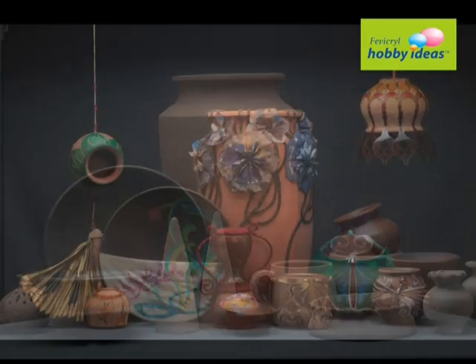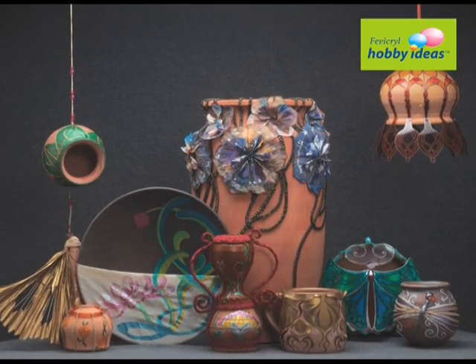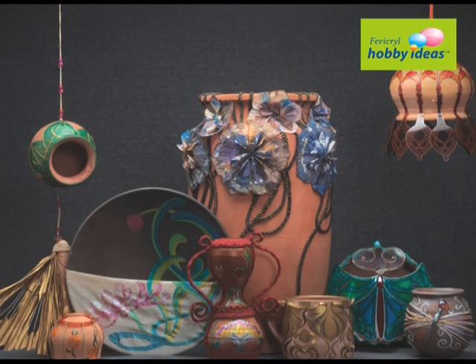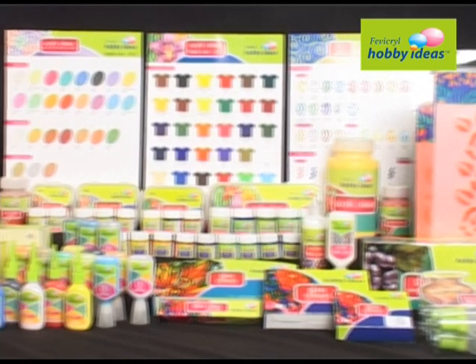Terracotta — from village to your living room. Everyone loves to make their living room look beautiful and decorative. We will learn how to make simple terracotta look beautiful with Fevicryl Hobby Ideas range of products.